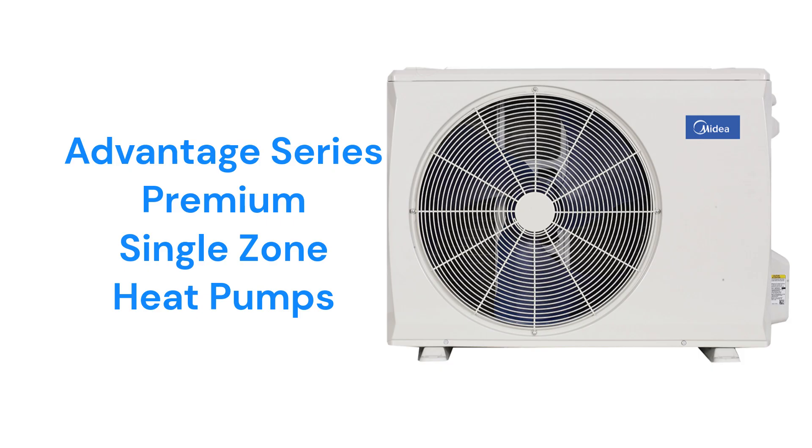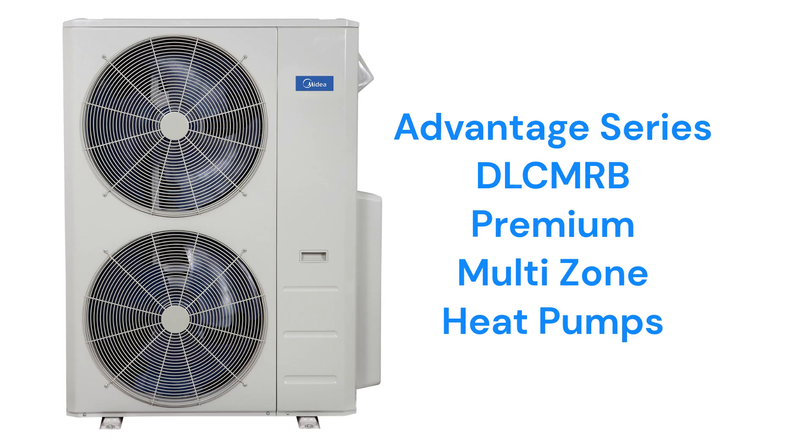The Advantage Series DLC SRB models are premium single-zone heat pumps with a 26.4-SEER efficiency, while the DLC MRB models can serve up to 5 indoor units from a single outdoor unit and have a 23-SEER efficiency rating.